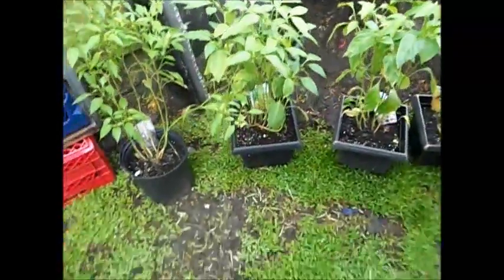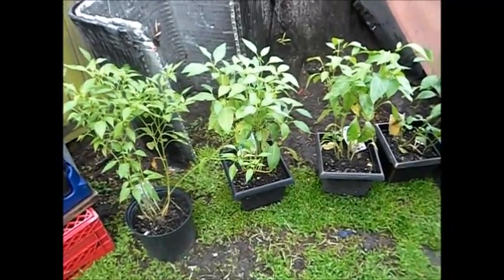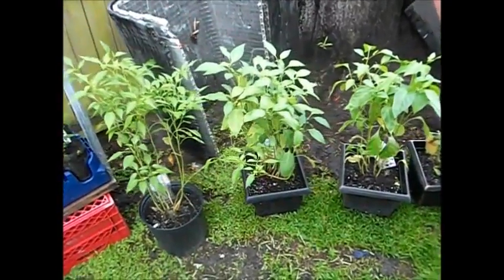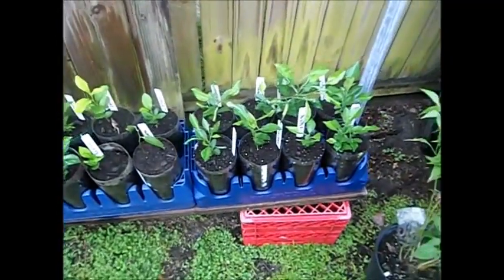Getting back into gardening, still learning about everything. I realized the flowers on the pepper plants — that's where the actual pepper comes from.